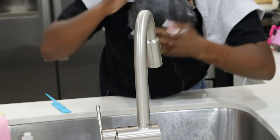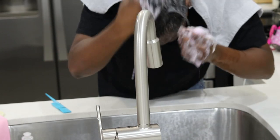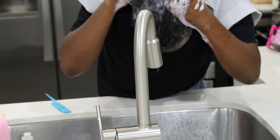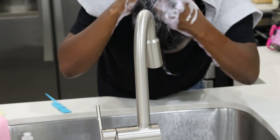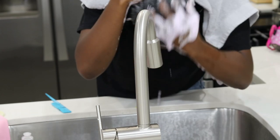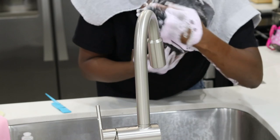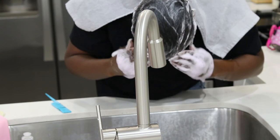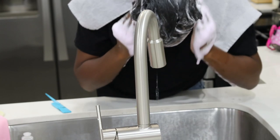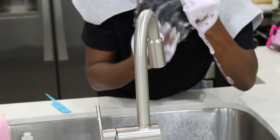Now I'm going in with the neutralizing shampoo to neutralize the relaxer and balance the pH in my hair. As I'm washing, you can see the suds are a little bit purple — the neutralizer has a color alarm built in. I'm washing my hair until the foam is no longer purple or pink. Once the suds are completely white, that means my hair is completely neutralized and there's no more relaxer in it.